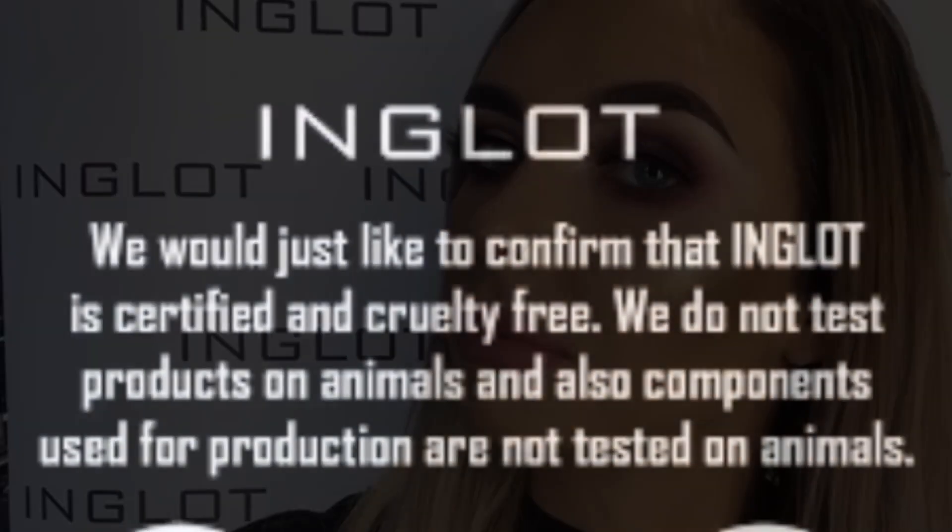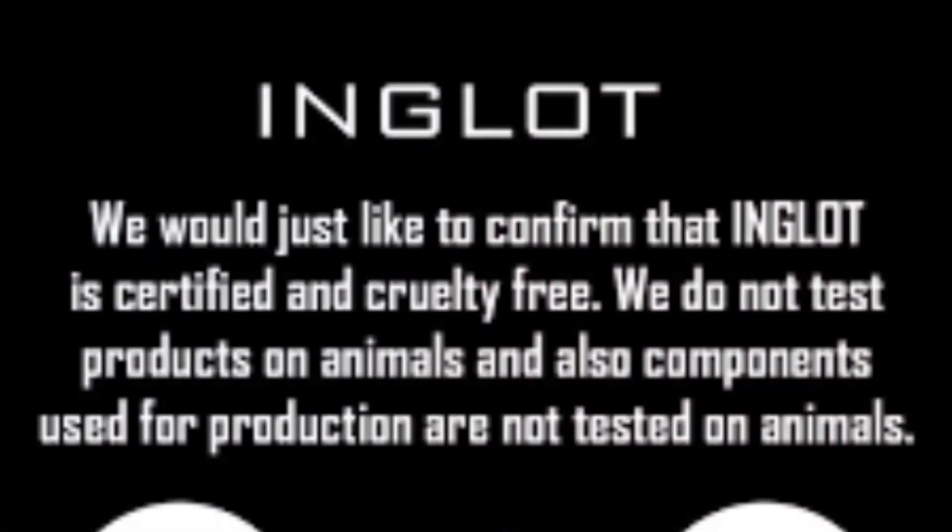And that there is the finished look. I hope you all enjoyed watching. And once again, before I go, I'd like to remind you that Inglot is a cruelty-free brand, something that we're really proud of. I'll see you next time.